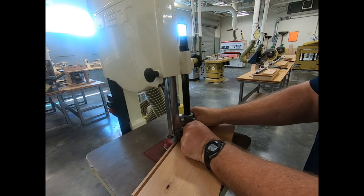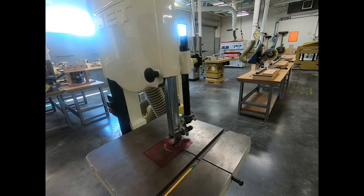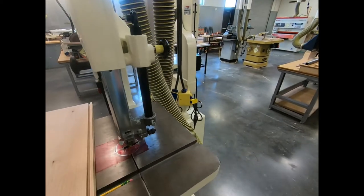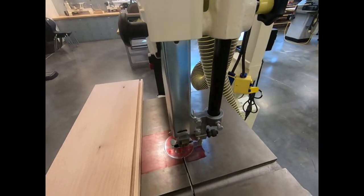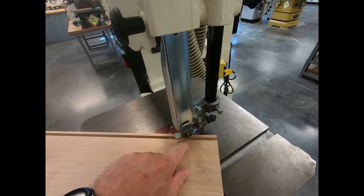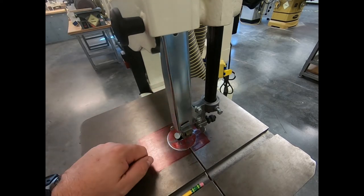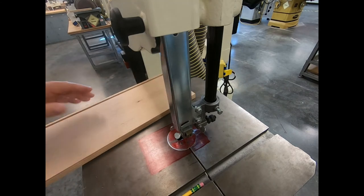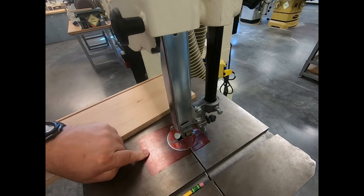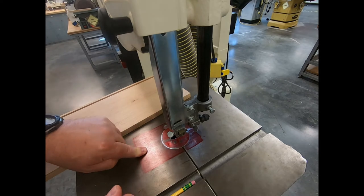There are basically two ways the bandsaw can hurt you. The biggest one is getting your hand or body parts into that blade — if your body parts don't get into the blade, you probably won't get hurt. We've set the height to about one eighth of an inch above our wood, which protects us and produces a better quality cut. The bandsaw has a four-inch margin of safety, which is all about keeping your fingers away from the blade.